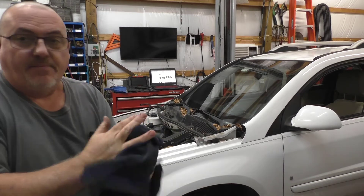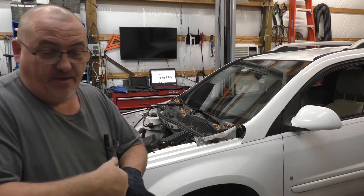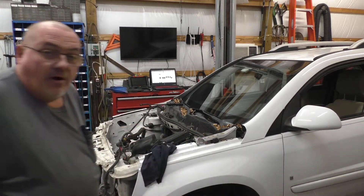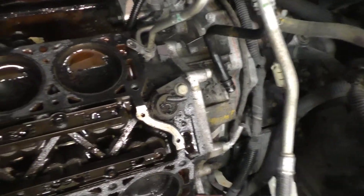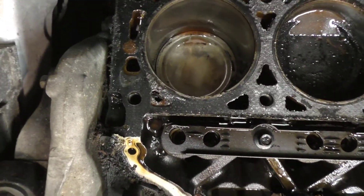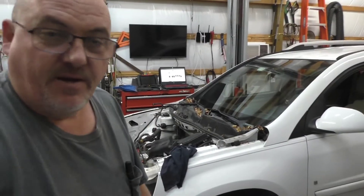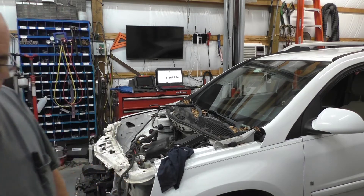A teaching moment: I look for shiny spots when looking for a head gasket leak. Front bank — three pistons; rear bank — one, two, three. Look at that piston right there. I shouldn't have to say anymore at this point. That right there is a hundred percent antifreeze going into the cylinder — that is about the only thing that will clean a piston top like that. So now you know.